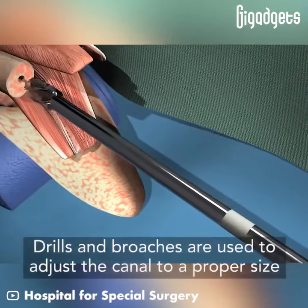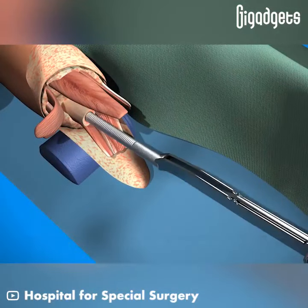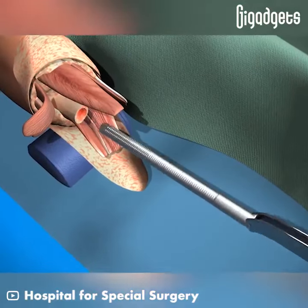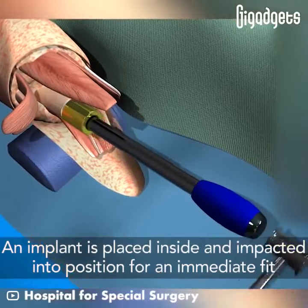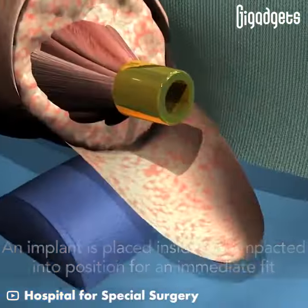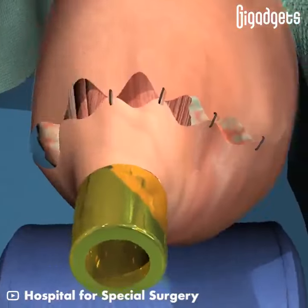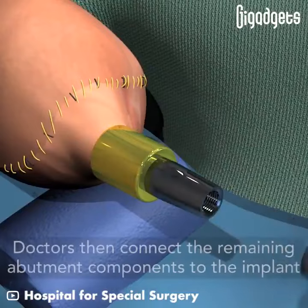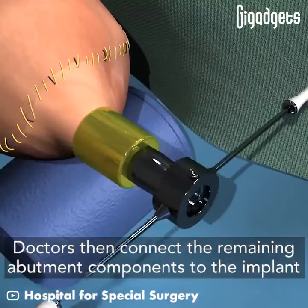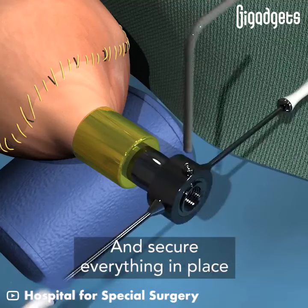Drills and brooches are used to adjust the canal to a proper size. An implant is placed inside and impacted into position for an immediate fit. Doctors then connect the remaining abutment components to the implant and secure everything in place.